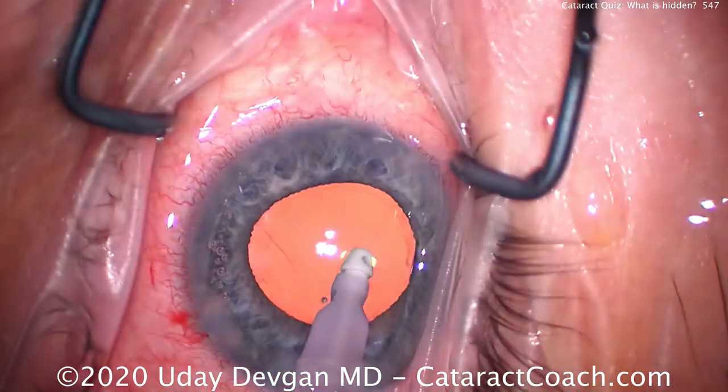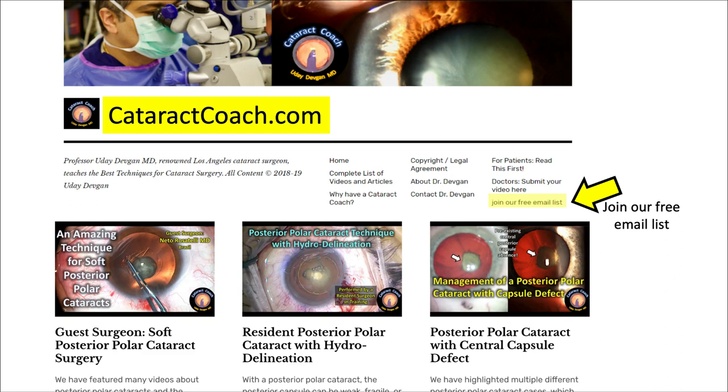This patient had a beautiful outcome on post-op day one. Thank you for watching — check out cataractcoach.com for much more material than just the YouTube channel. Sign up for a free email list and I'll send you the day's video directly to your inbox. All you've got to do is learn.